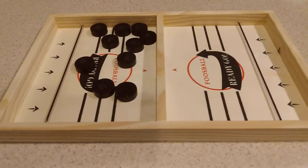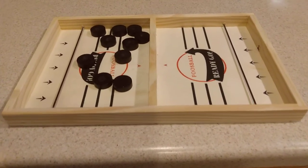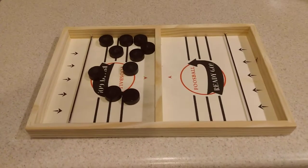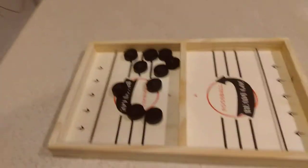All right everybody, this is Bachoy Boy. Gonna make this quick video about the sling puck board game — it's all the craze right now all around the world. I just got this on eBay for 15 bucks with free shipping.